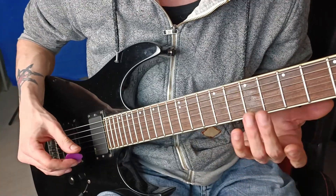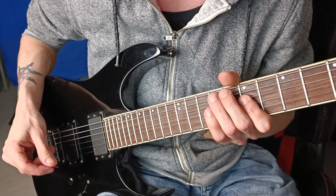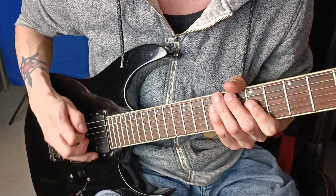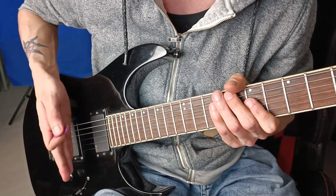So if you struggle with finding that sound, you can try to adjust your picking hand left or right to see if it's easier at a certain position to get this sound.